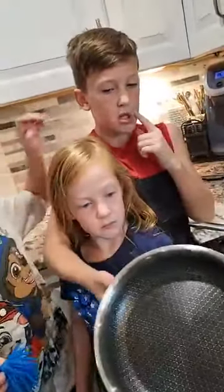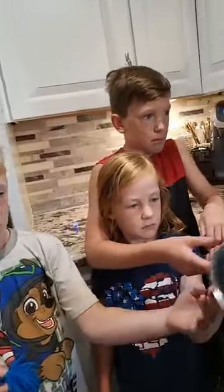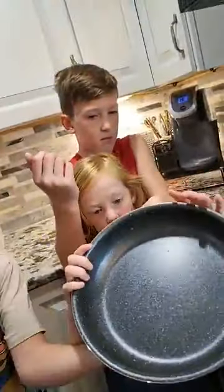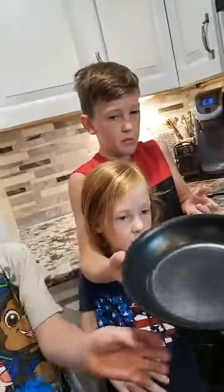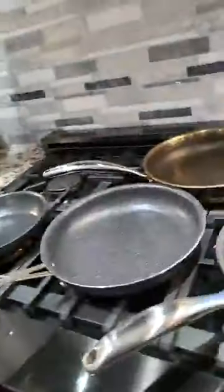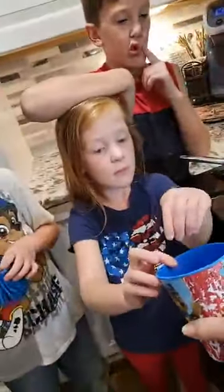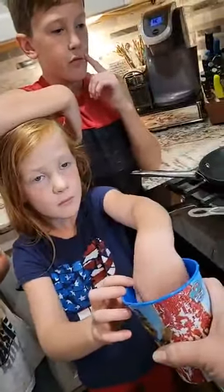So you guys are going to feel the bottom of each pan — what does it feel like? Kind of like room temperature, right? Now feel the Brilliance one, feel the bottom of it, the sides — what does it feel like? They're on the stove but they're not hot or anything. Now we're going to have each of you take one ice cube and put one ice cube on each pan.